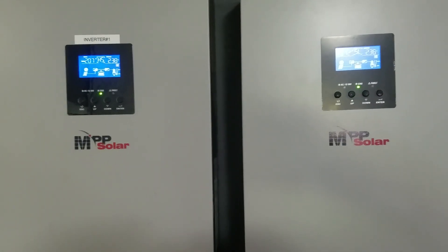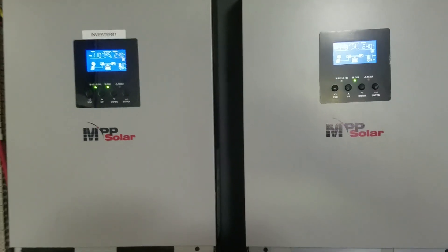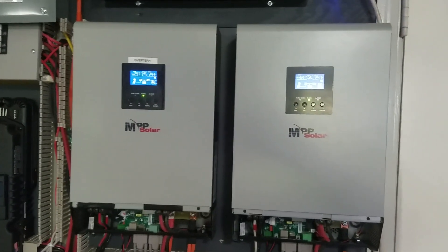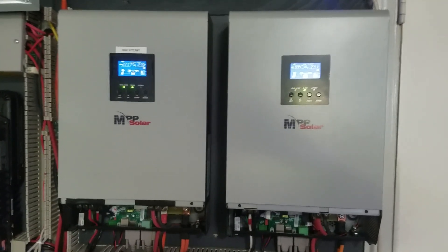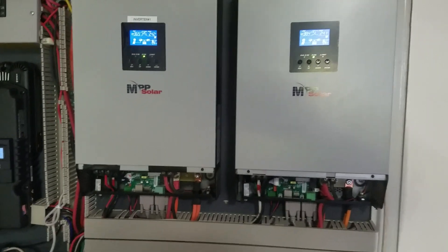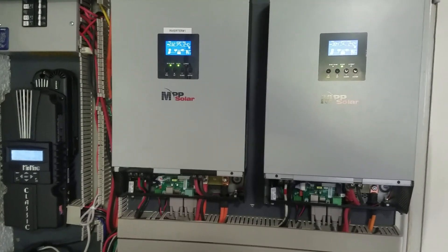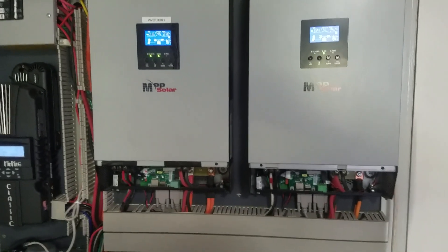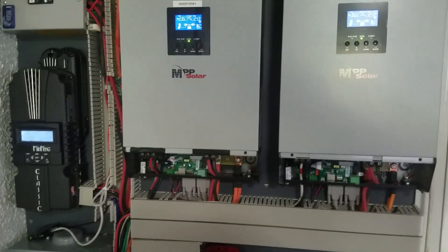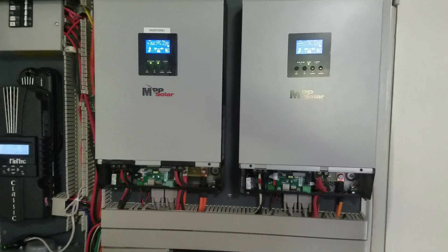To the people commenting that I should go grid-tie: you don't know my situation. There's no way I'm going to put a bunch of money into my solar system and then get two or three cents for the extra power I produce, while my neighbor pays 13-14 cents for it and the power company makes a profit — all while still charging me a solar contract monthly fee and gouging me on demand charges if I happen to use power during peak times.